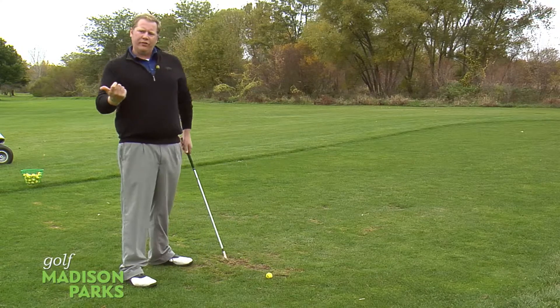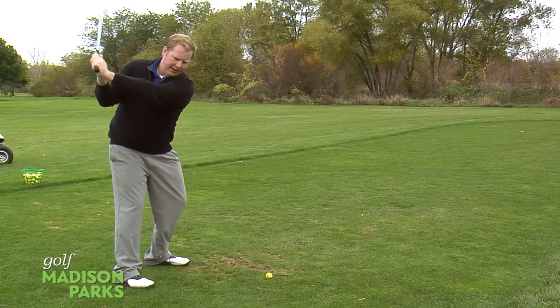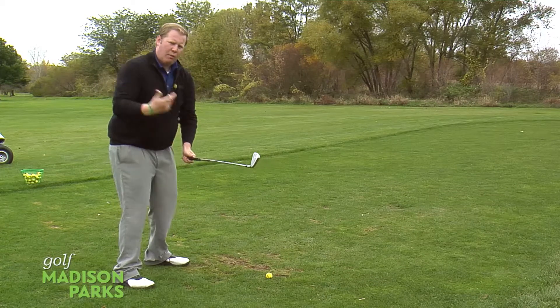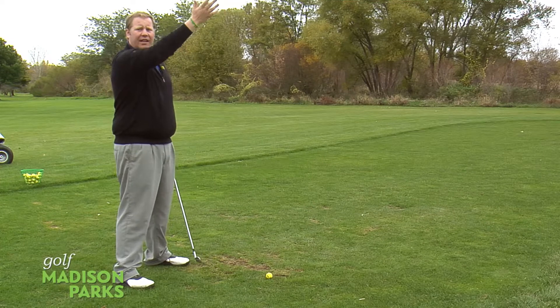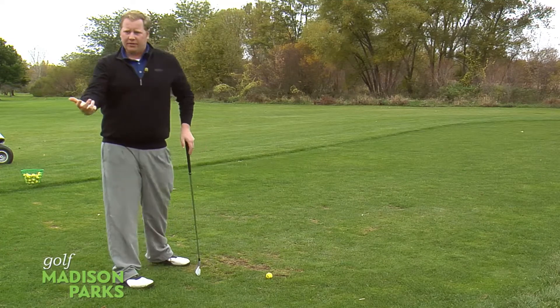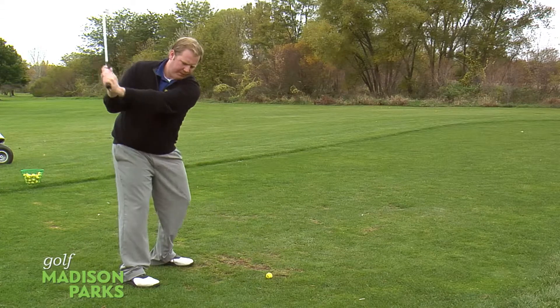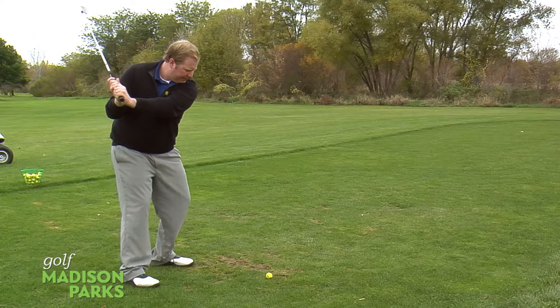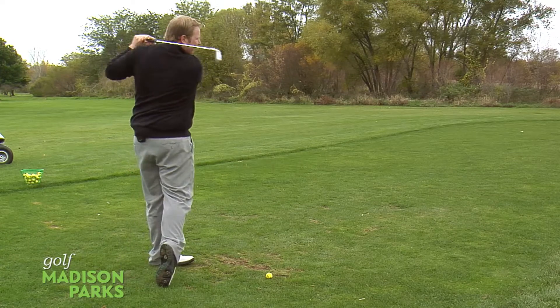What a lot of amateurs try to do is swing too hard from the top. What'll happen is we get there and the club comes over. What that'll do is cause you to hit either snap hooks or real fadey shots out to the right — vice versa for left-handed golfers. But we want to have a smooth transition. When we turn those hips, we're going to get to a good finish position, swing all the way through and finish that shot.